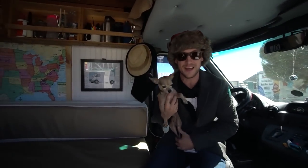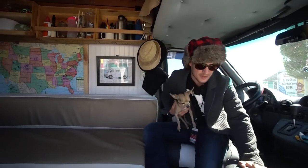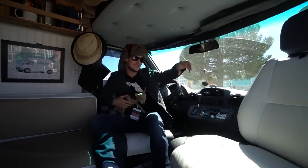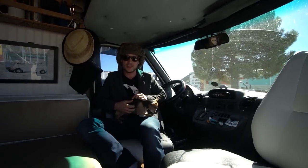Say hey to my boy Wilson — he's my co-captain and security guard watchdog. We've got the seats here with the swivel. Highly recommend swiveling. It gives us the space to modify and use the square footage appropriately, and it gives this small van a much bigger feel.